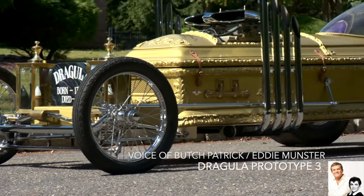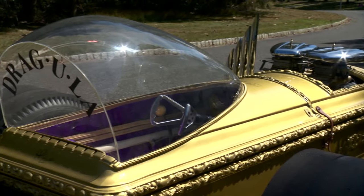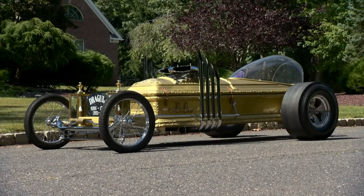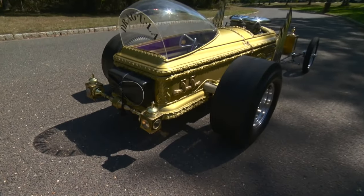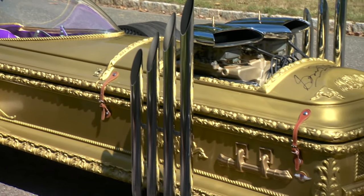This is the Dragula. It was introduced in the Munsters episode 'Hot Rod Herman,' when Herman lost the Munster Coach at the drag strip and Grandpa built the car to win it back. Lots of replicas of this car have been built over the years, but this was actually number three, built by George Barris.